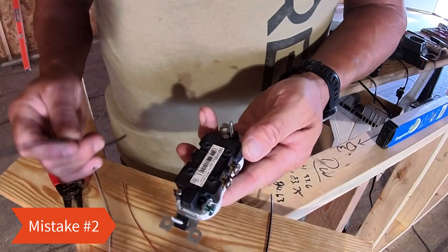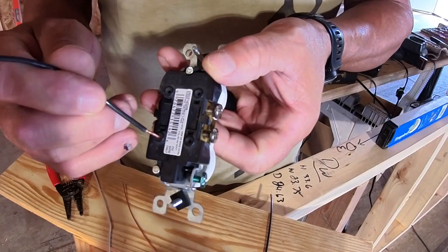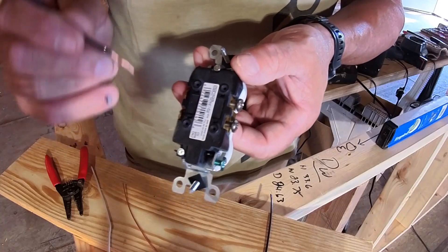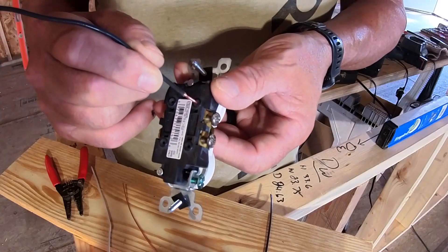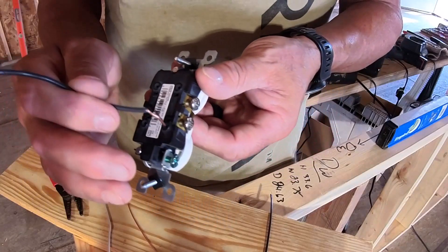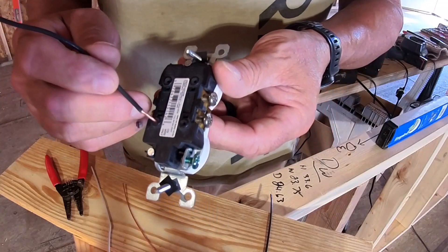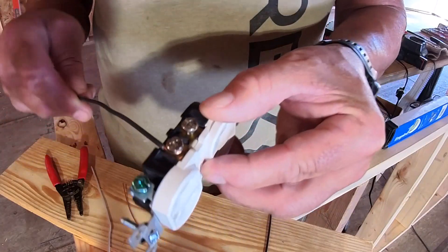Mistake number two: there are little stabs on the back of this outlet. You can trim off about five-eighths inch of insulation off your wire and stab them in. But you do not want to use these — they're failure points. Usually when I go out to a project and there's a failure in the electric or a failure in an outlet, it's typically these stab points. The wire goes in and loosens up, so just do not use those.